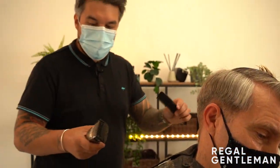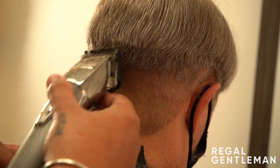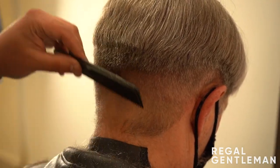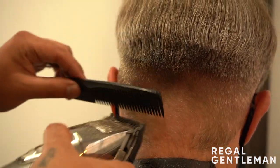Going onto my number one now, same starting point, coming up and off. Getting a very nice blend coming through from the one and a half into the one, and going up into the two and the two and a half.